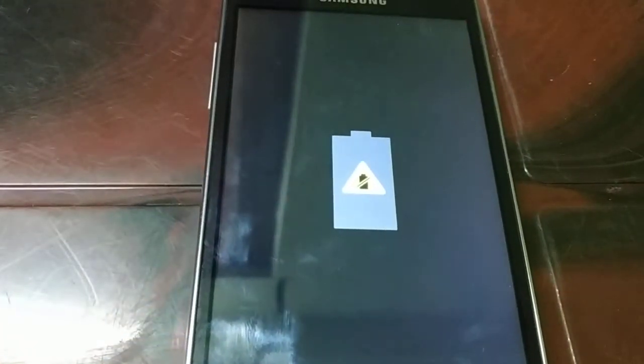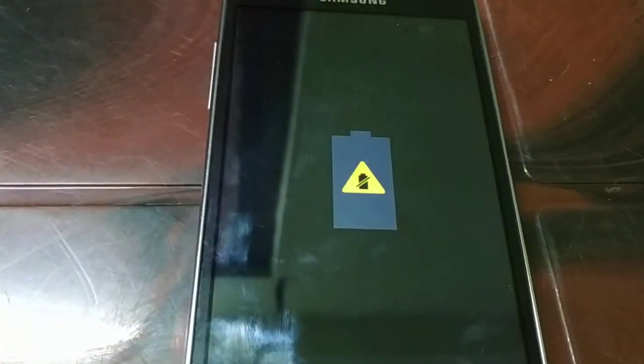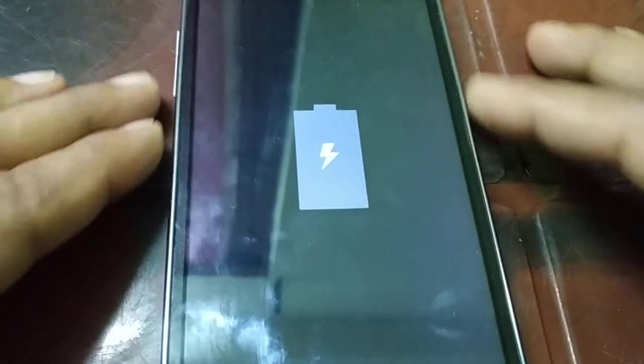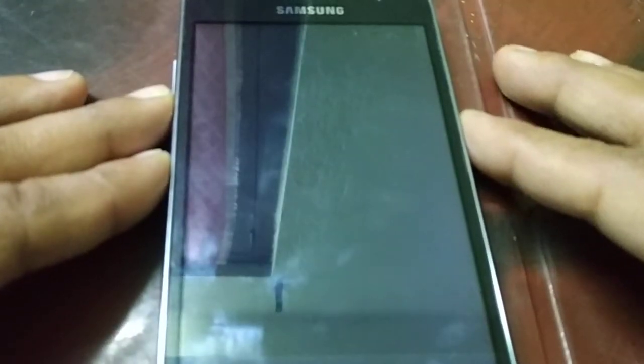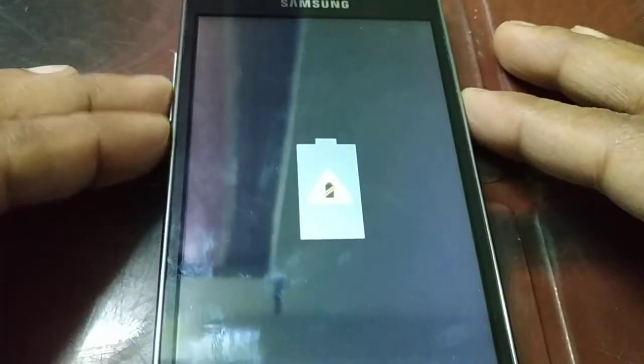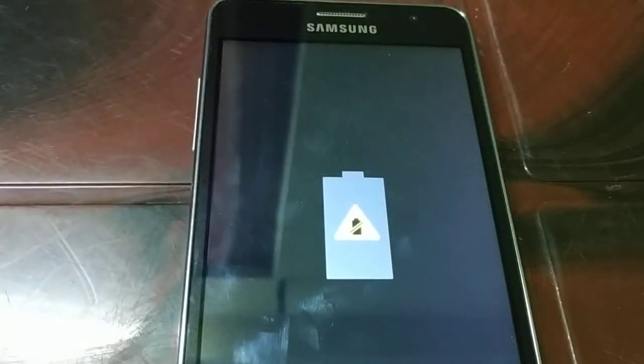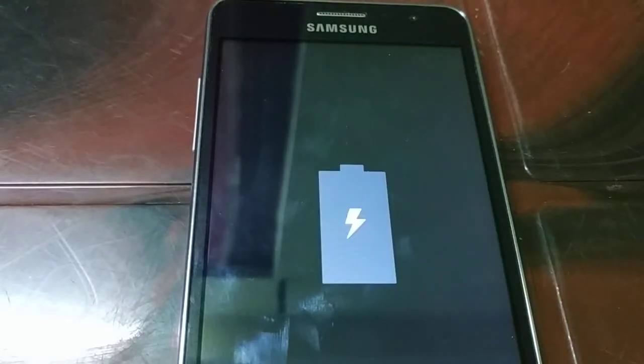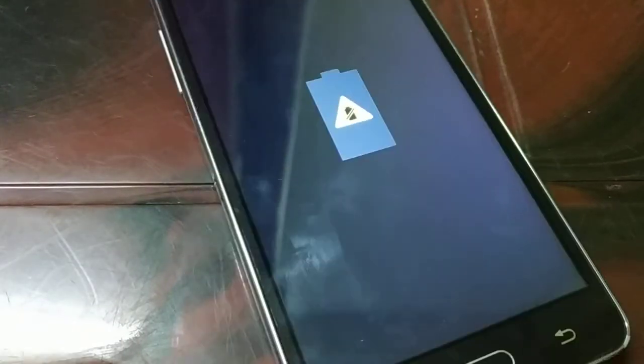In this video I'm going to show you how to fix the smartphone not charging issue. When I plug in the charging cable you can see the error message — it's a not charging problem. This procedure works for almost all smartphones in the world.